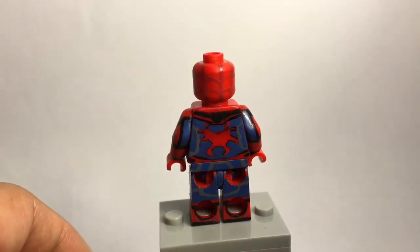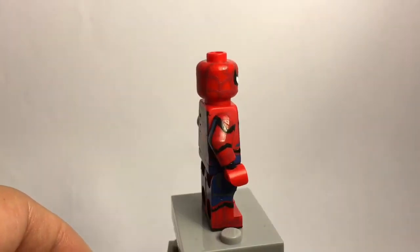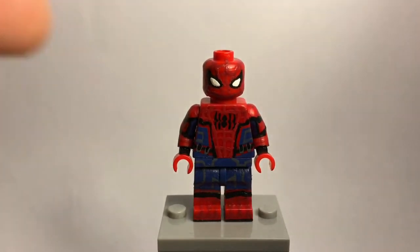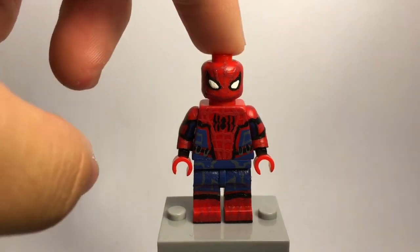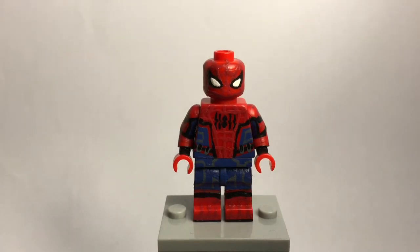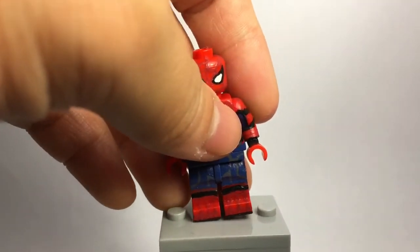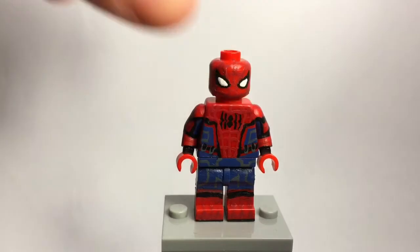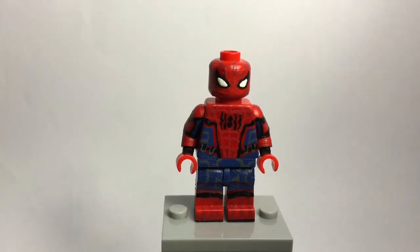The back isn't the best — I'm planning on repainting that — but I included this figure because AJ Brick preferred new figures, though it wasn't required. I used the LEGO Group's red color for the red parts and painted the blue, black, and webbing on top. The eyes are also painted, and I painted all the gray detail you see on the legs. That's pretty much it for Spider-Man Homecoming.